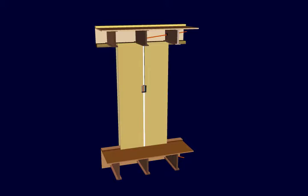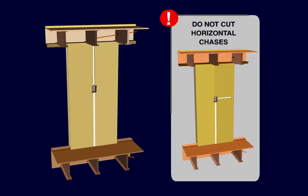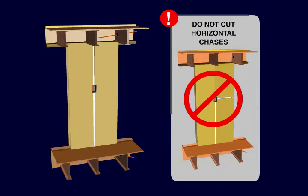When it comes to chases, it is critical to only cut them on the vertical. Never cut out a horizontal chase as this can compromise the structural strength of the panel. This is why wiring is always laid through joists in the ceiling or floor until it is in line with the desired horizontal position of the electrical box.